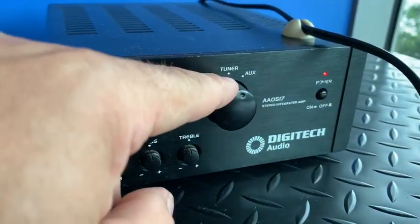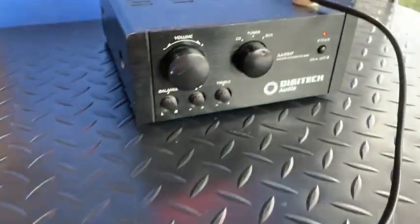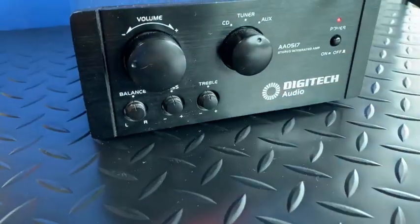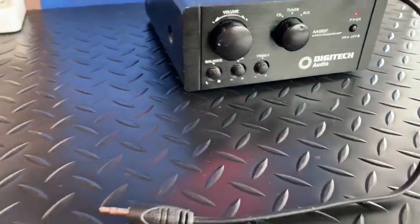This is the volume control, and this is the setting for which cord is connected to the amplifier. This one is set to aux, which is correct. If it's anything other than aux, just twist it back to aux and then you know that this cord will work.